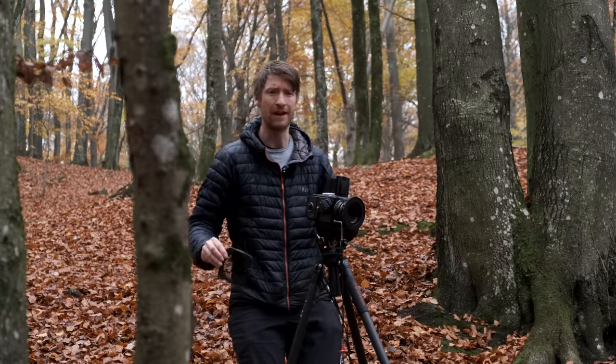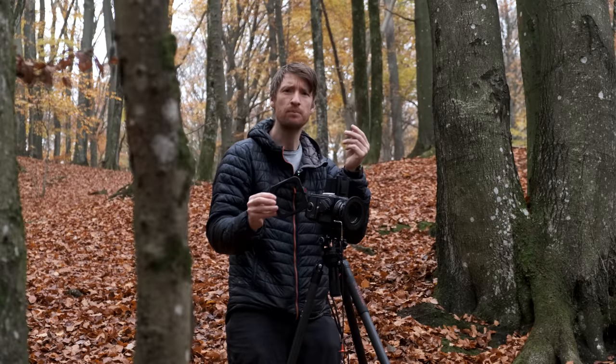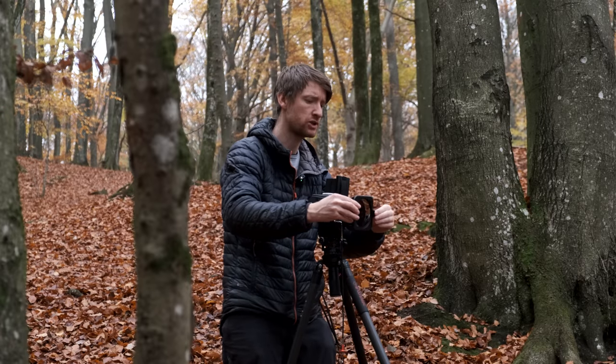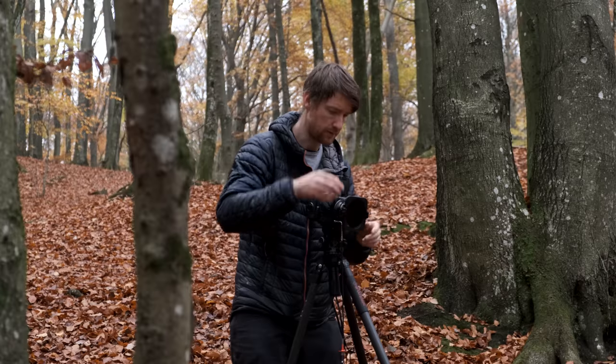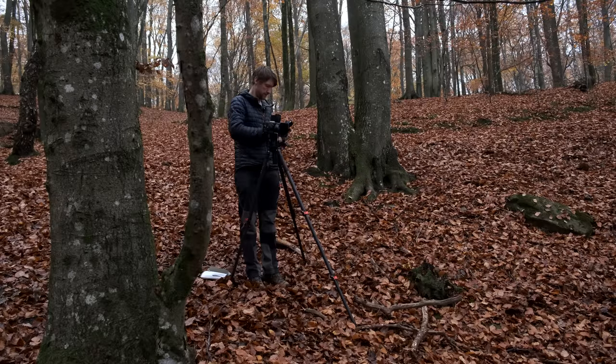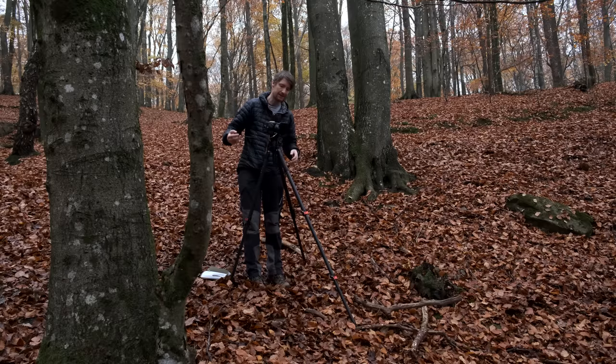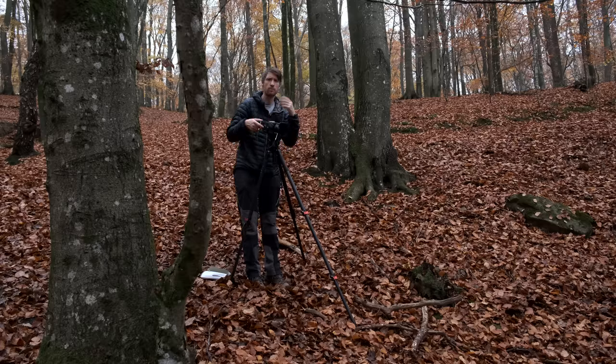It's a bit damp this morning and I want to try another shot, this time with a polariser, just to see if it makes much of a difference — get rid of a bit of glare off the leaves and add a touch more saturation. We are still shooting at f11, and although the polariser takes away a stop and a half of light, the ambient light has increased so we're still going with a six second exposure, same as the first shot. I just want to see if we get a bit more richness in colour.